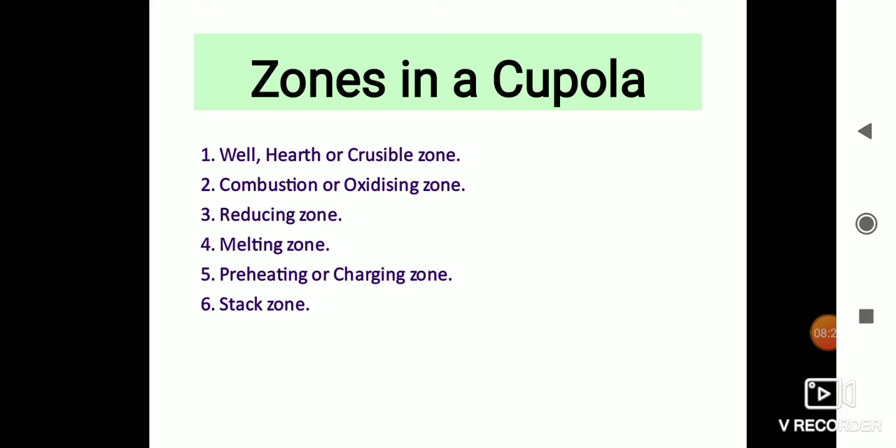Third is the reducing zone, which extends from the top of the combustion zone to the level of the coke bed. In this zone, carbon dioxide is reduced to CO through an exothermic reaction. Fourth is the melting zone, which starts from the first layer of metal charge above the coke bed and extends up to a height of 900 mm. The highest temperature is developed in this zone, so complete combustion of coke takes place and iron is melted. The temperature is about 1600 degrees Celsius in this zone.